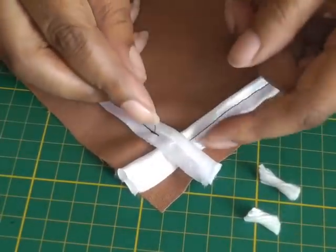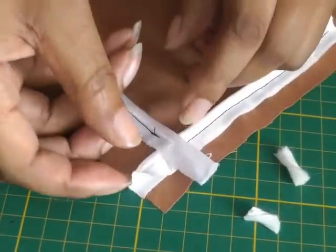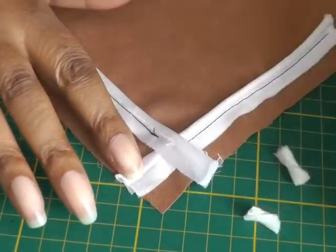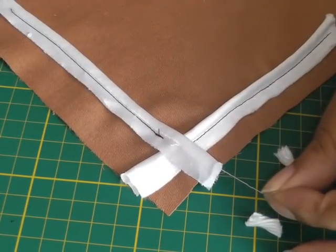Now I've cut away the cording and it is very flat — that's what you want. You just want to reduce as much bulk in the seams as possible, and that's what fashion sewing is all about.